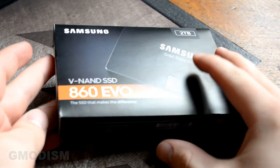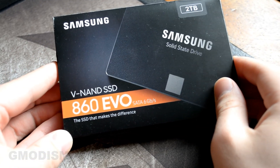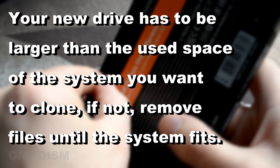Here is the new hard drive I shall install. It's the Samsung Evo 860, and I've chosen the 2TB size to replace the drive I already have.